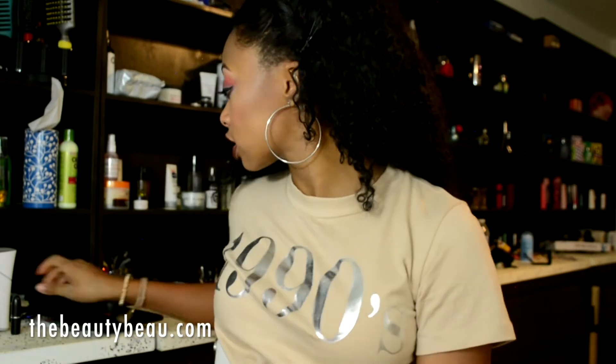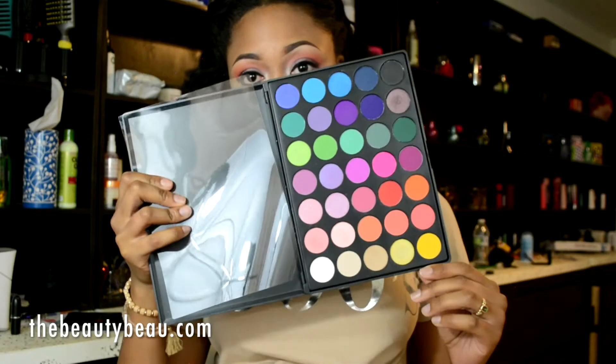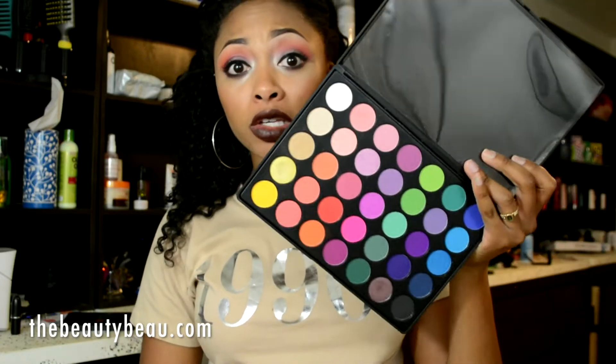Hey guys, in this tutorial I'll be using Morphe Brushes Eyeshadows, actually one of their eyeshadow palettes to create this makeup tutorial. This is what it looks like. I did semi bold colors but they're not as bright as you would think I would probably do. In the future I would definitely do some bright looks using this palette. The colors I used are absolutely amazing, every single one of them.